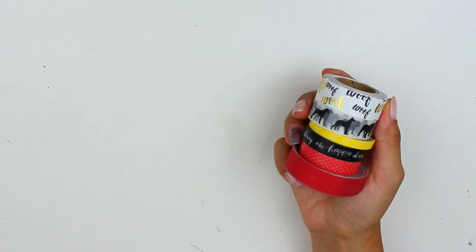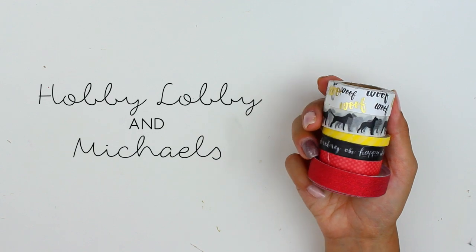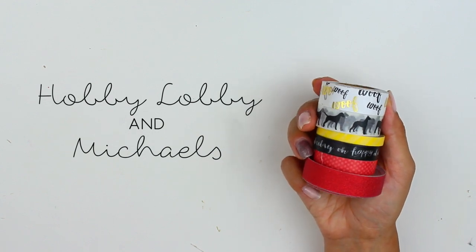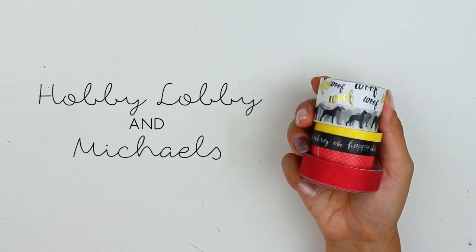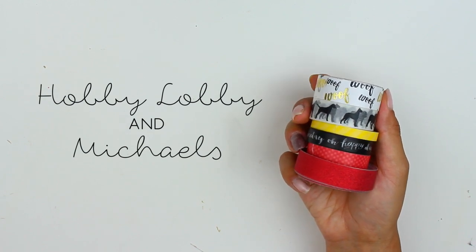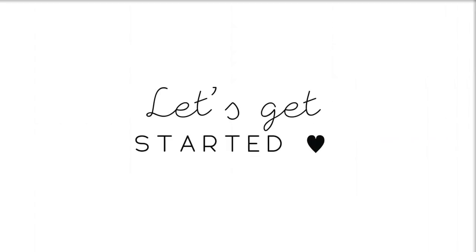These are the washi tapes I'll be using. The top two are from Hobby Lobby and the rest are from Michaels. The color scheme of these pages is going to be red, yellow, and black. The reason for red and yellow is because Barry is named after the Flash, who is a superhero, and his colors are red and yellow. Alright, let's just go ahead and get started.